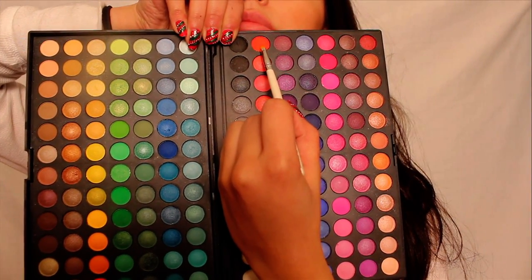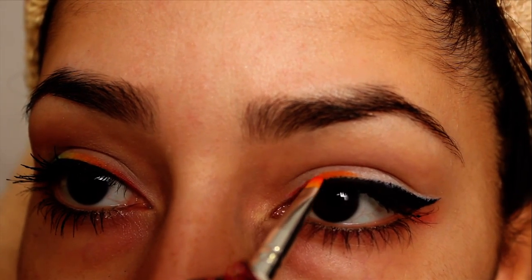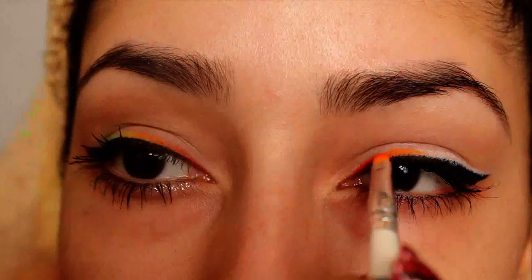Basically, you apply the eyeshadow in the order of a rainbow: red, orange, yellow, green, blue, and purple. The colors will be very easy to blend into each other if you apply them in this order.